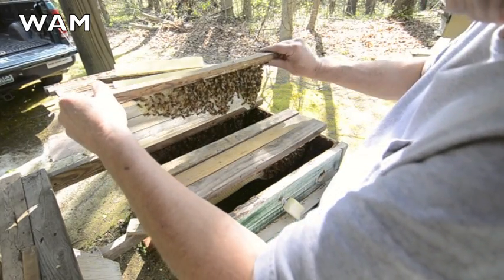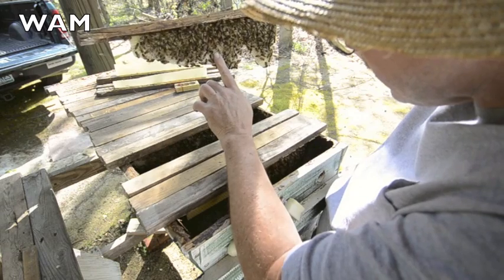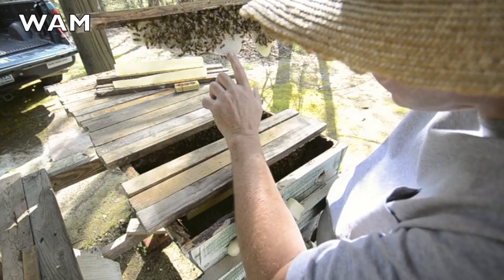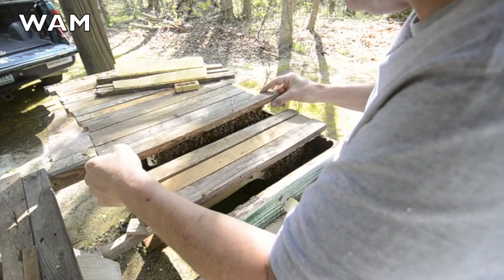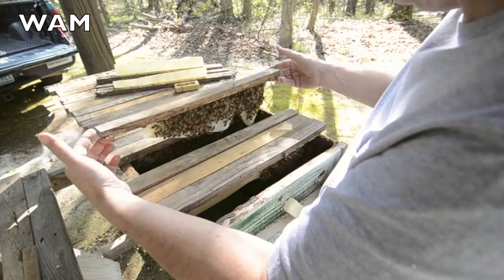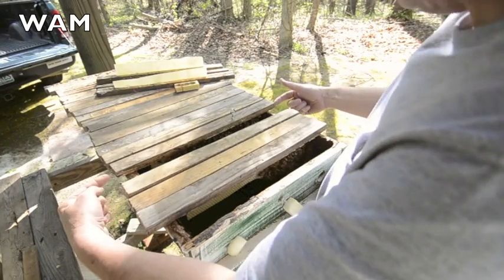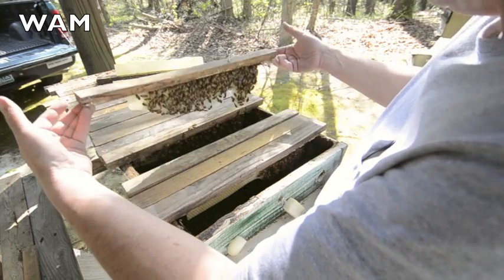I want to see this comb again. That's empty in there. So you might have to pull a comb or two to check — keep them vertical. Notice how I'm working with my fingertips: in, out, in, out, in — nice and easy. That's because my top bars hang over the edge of my hive, so I've got a little extra room to pick them up like this.